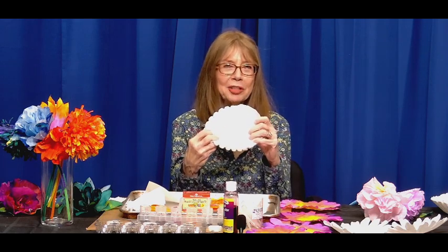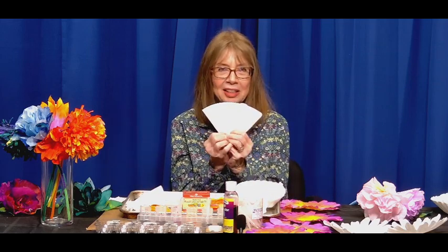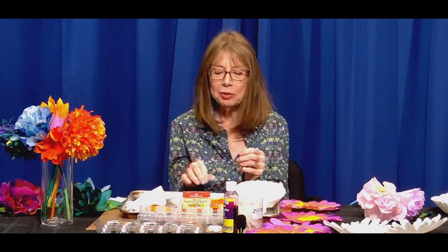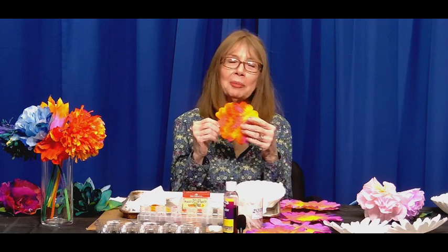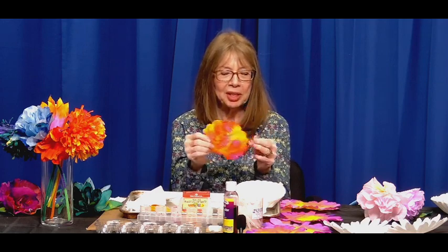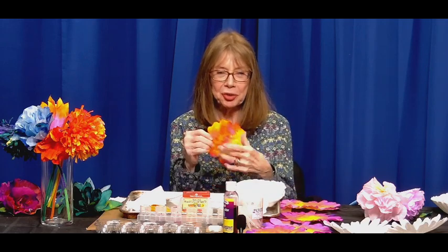Or if you happen to have the other kind of filters on hand, you can use those. If you want to make them as soon as possible and you don't have coffee filters, you can use a paper towel. I recommend tracing around a saucer or small bowl and then working with it like we will with these.